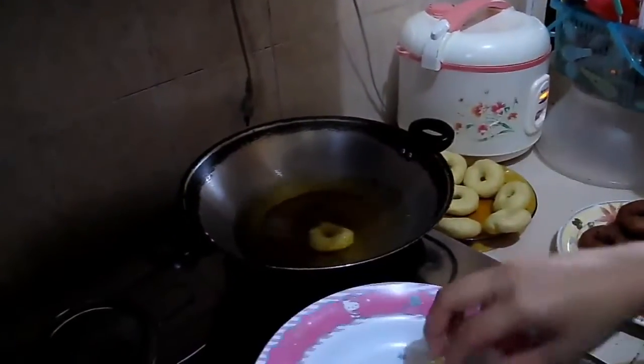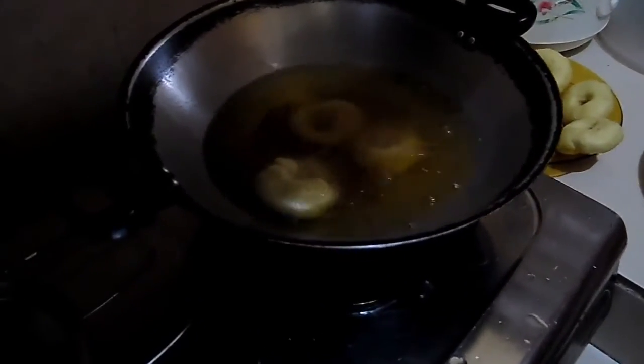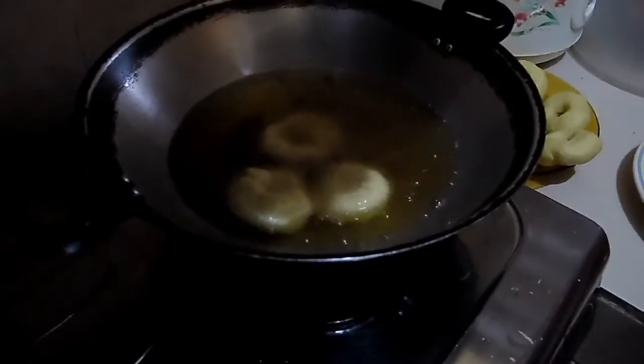After you let it sit for 10 minutes, it's ready to be fried. You need to fry them until it's golden.